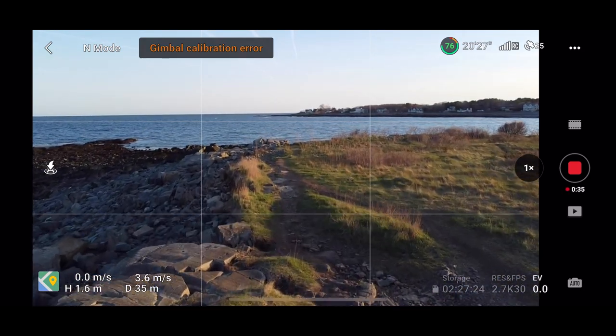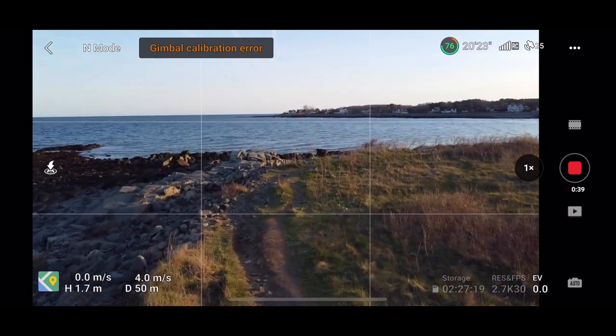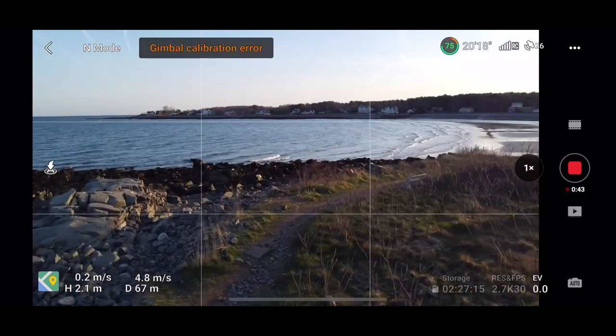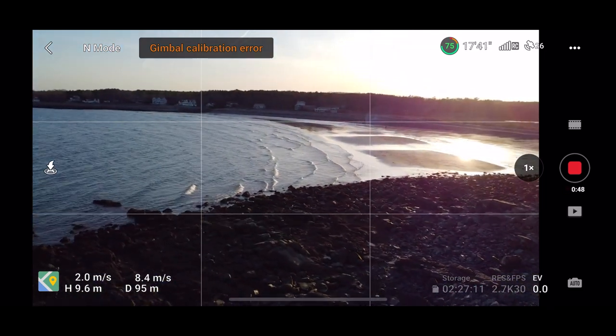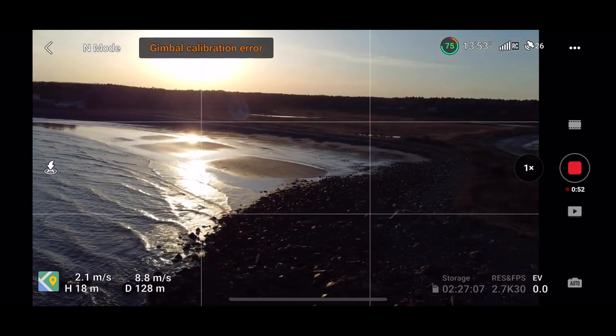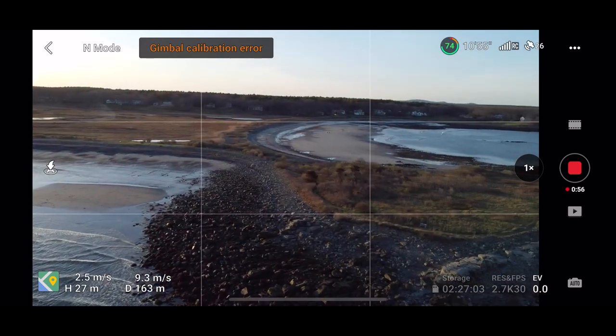One thing I noticed was the dynamic range I'm still able to get with the video. I have not put a neutral density filter on the Mini 2SE yet, and I don't know if I'll ever even need to — especially with the gimbal already having some trouble with the wind, I don't want to add any extra weight. So right now I'm really happy with how the photos and videos have maintained the high dynamic range I'm looking for.